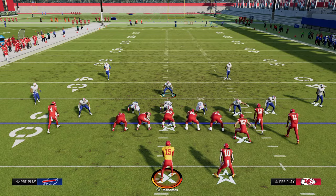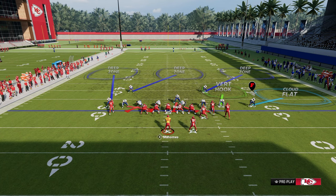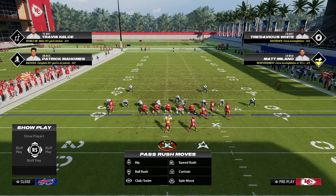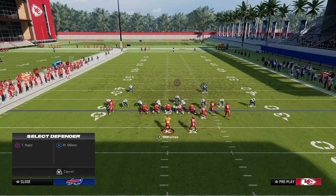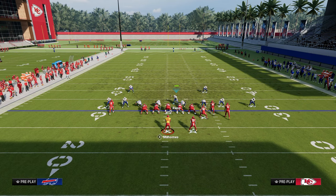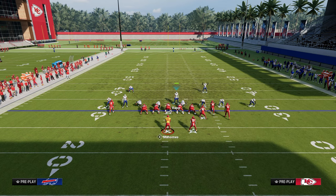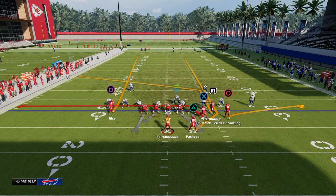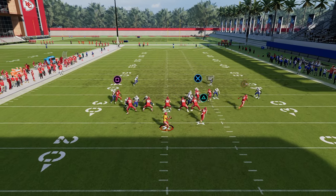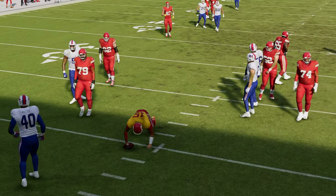Another super popular play people are going to run against you is the Durham concept. This actually does a pretty decent job against Durham because we are utilizing some man coverage on the tight end — we can man up the linebacker on the tight end — and because we have this vertical hook. If they want to run the Durham setup, all you're going to have to do with your user is just take that slot post, because you have everything else pretty much covered. The manned-up drags work pretty good, and then you basically peel back to the post.